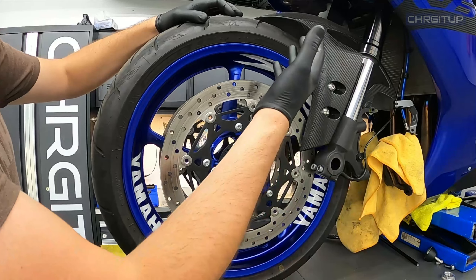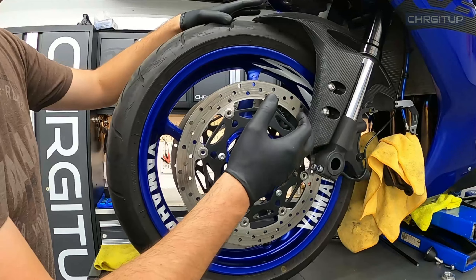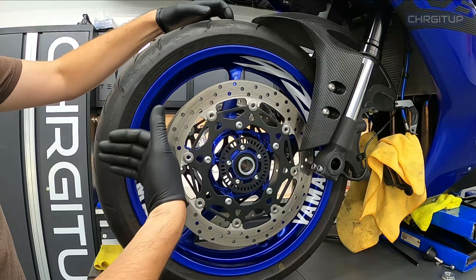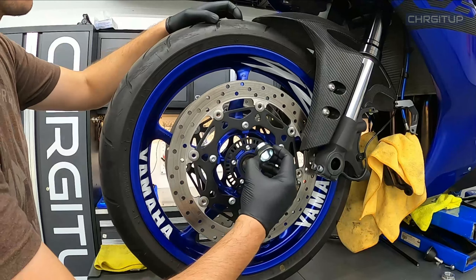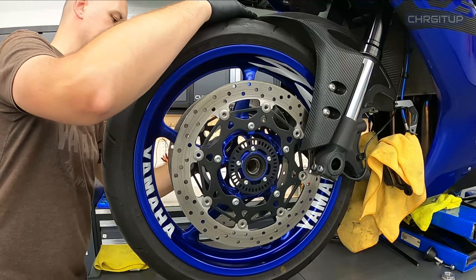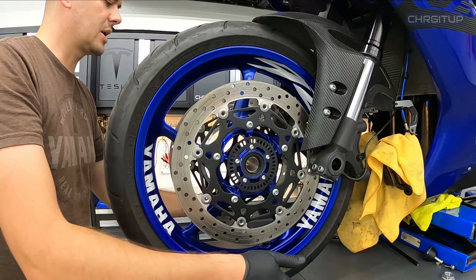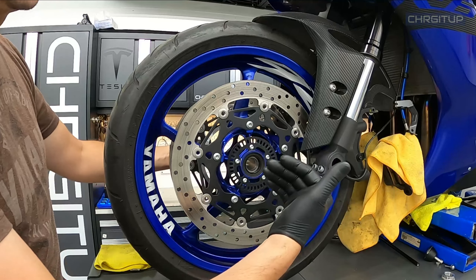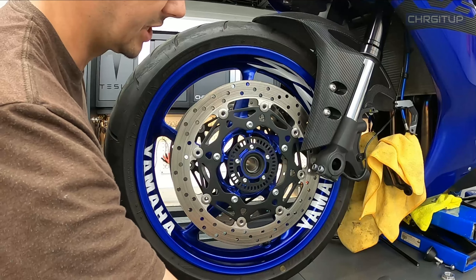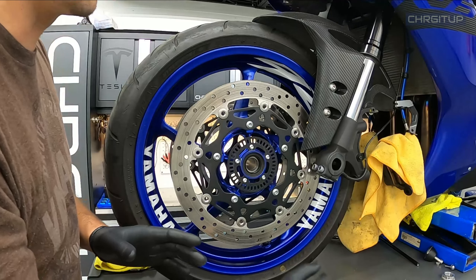Step number seven, the wheel is loose — go ahead and roll the wheel right out. In some cases you may need to raise the bike up a little to get the wheel out. When using a front wheel stand on the floor you should have enough space. Step number eight, take the two spacers out. We don't want the spacers going to the shop — keep them at home so you know exactly where they are.